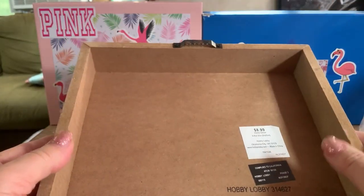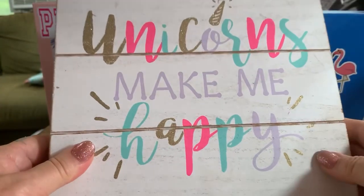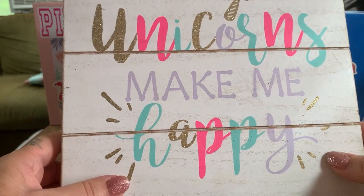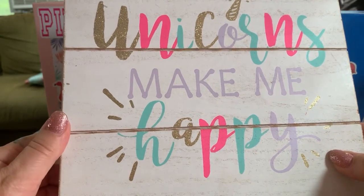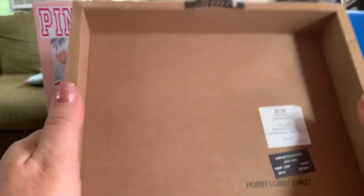This is what I've got for my shadow box. It is actually a unicorn picture that I got from Cross Threads. I can't remember if I paid 99 cents or $1.99 — it doesn't really matter.